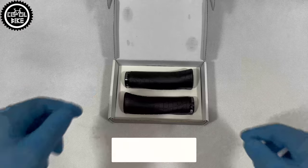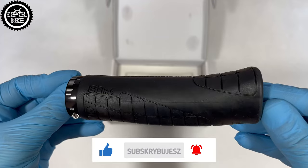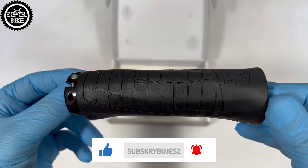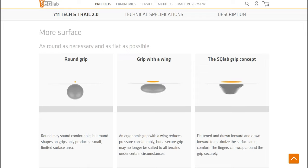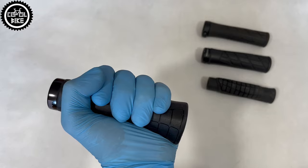Traditional grips usually have a round cross section and often their diameter tapers towards the center of the handlebar to ensure correct wrist positioning. Escolab fulfilled the second condition, but they are certainly not round. They have a flat and extremely thick top part that guarantees maximum support and vibration dampening, and the contoured part where the fingers are is responsible for a better grip.